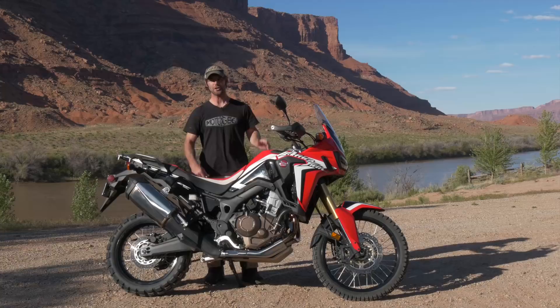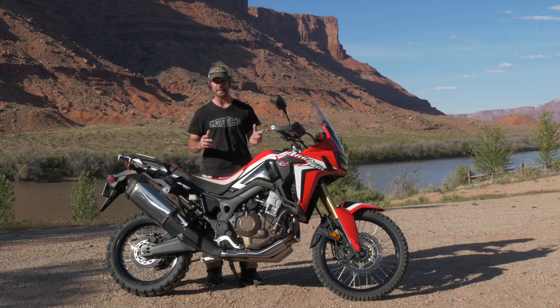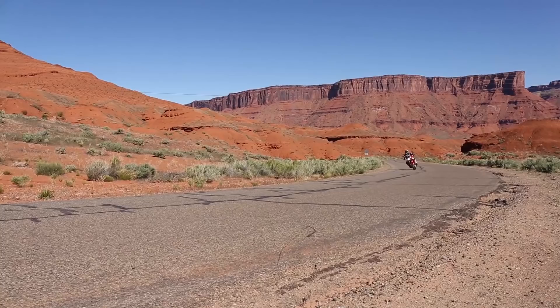The engine comes with a 270-degree crankshaft, and that allows the firing order to be very similar to a V-twin, giving the engine time to recover and the rear wheel time to recover. And it really works off-road — really awesome.